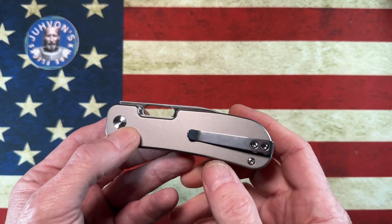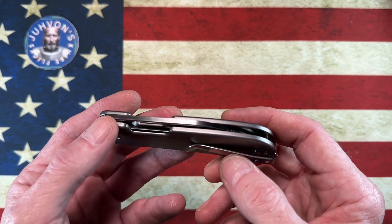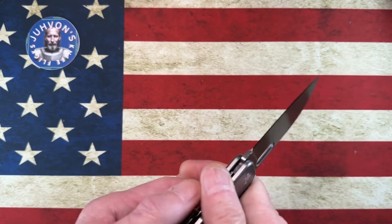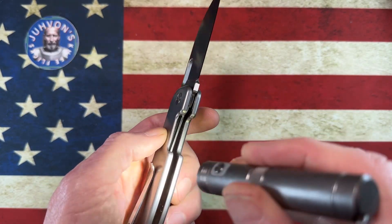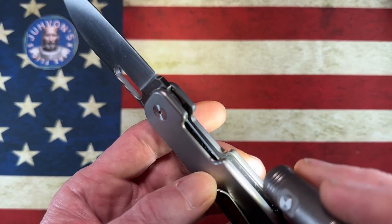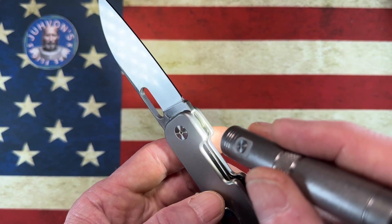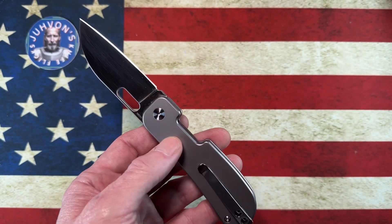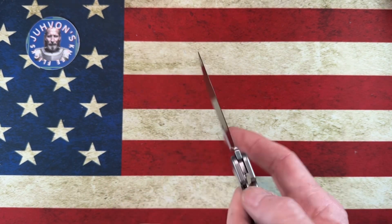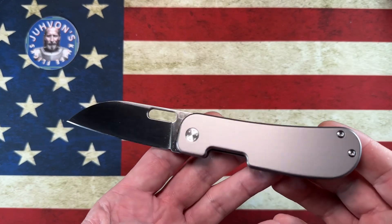I actually upgraded this knife because Jacob on his site releases different scale options, and he released these titanium scales. These things were 40 bucks — they're milled out. The steel liner insets into the titanium scale, so it's a little bit milled out, a thinner titanium scale, but very well done. It looks very nice and is very weighty in the hand because it complements those steel liners and that 14C28N blade. This knife with the scales comes in right around $100.